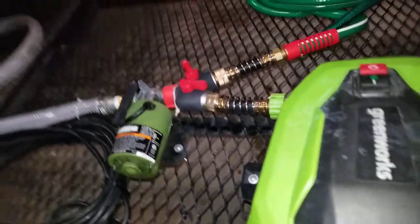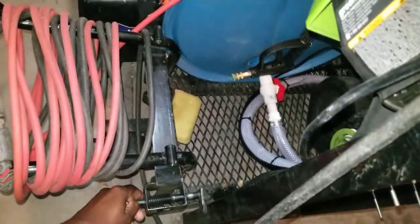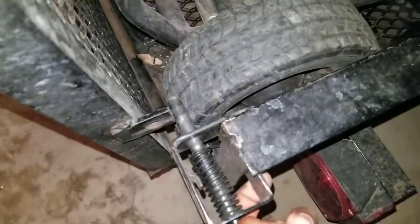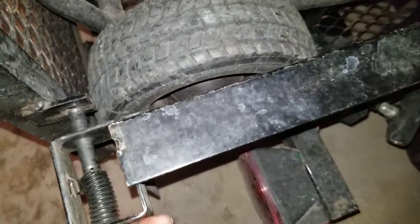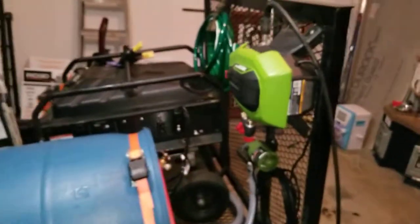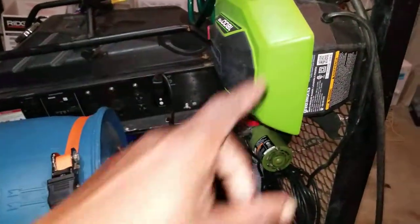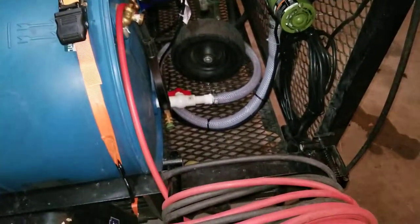And if I lift the gate, it locks with these pins right here — one pin on the side and a pin over here too. Once it locks, I'm ready to travel. And as you can see, when I lift the gate up, the pressure washer is completely out of the way and takes up absolutely no space on the trailer.